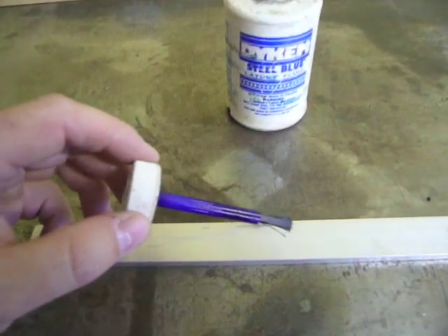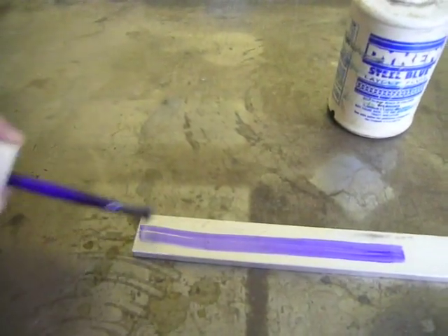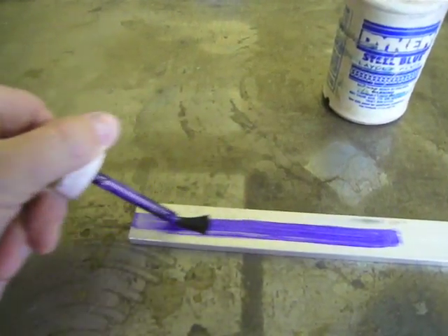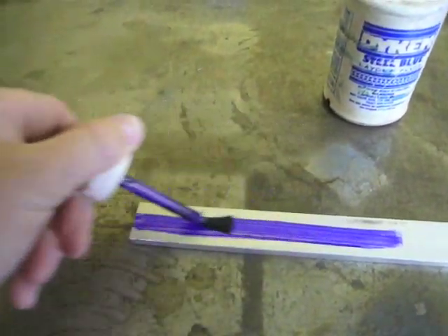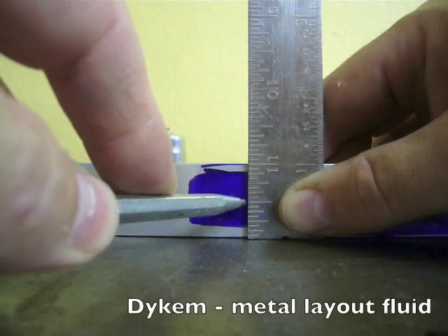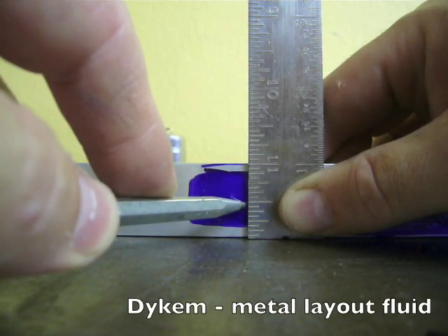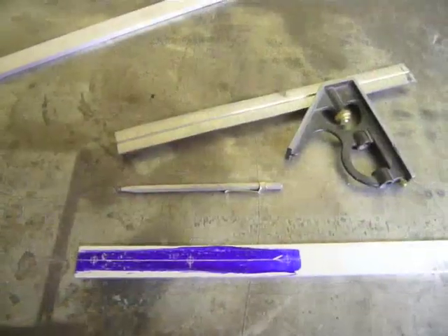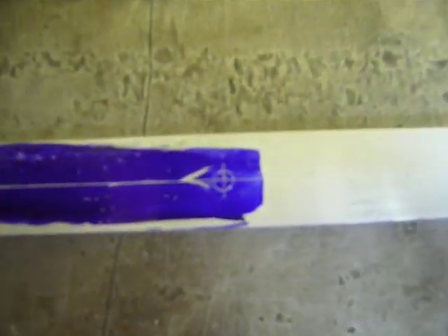Now you're ready to lay out the whole pattern on the flat bar. Make your marks very precise — they're going to serve as guides for the rest of the pieces. There will be five holes total, evenly spaced three inches apart. I used dye-chem and a scribe to mark the center line on the first piece of flat bar. It's only necessary to mark one half of the first bar. Mark the center hole and then two more holes using three-inch spacing, then use a punch to keep the drill bit from wandering as you drill.